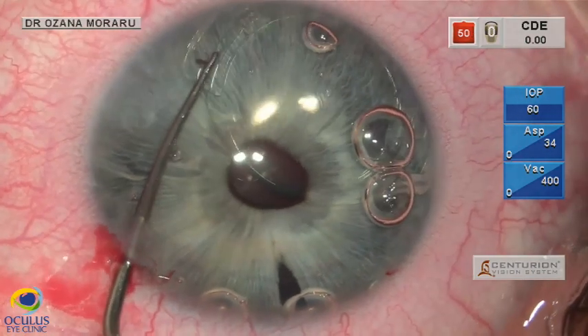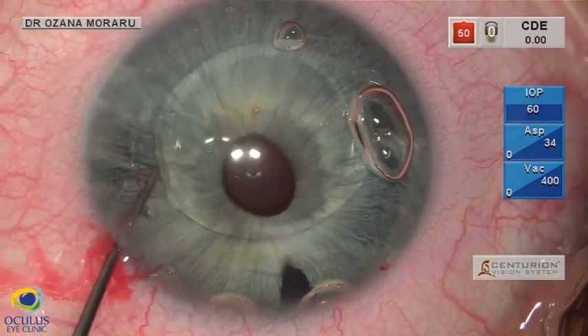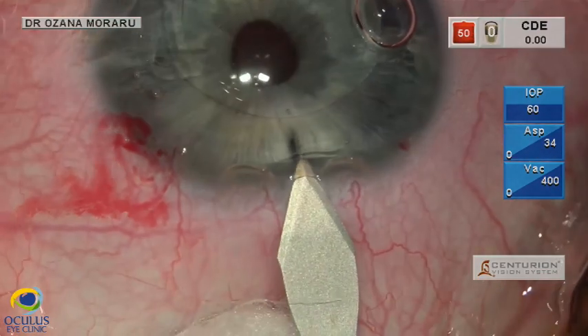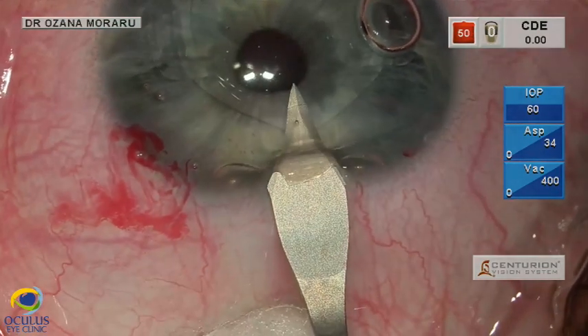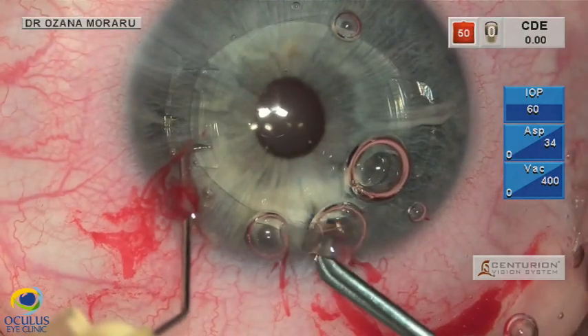We grasp the dislocated haptic with a hook, bringing the IOL into the correct position centered on the pupil. With a dedicated forceps through the 2.6 millimeter limbal incision, we grasp the haptic.